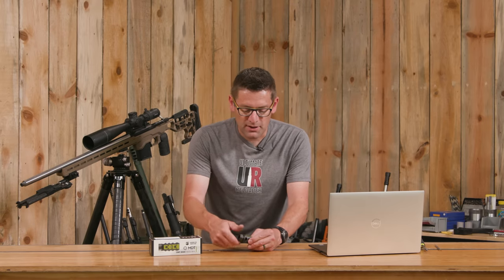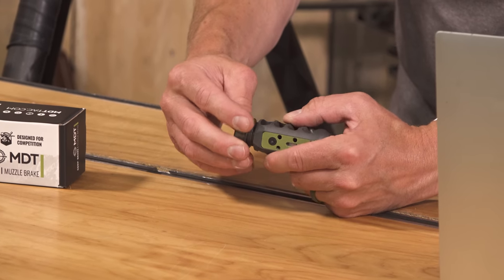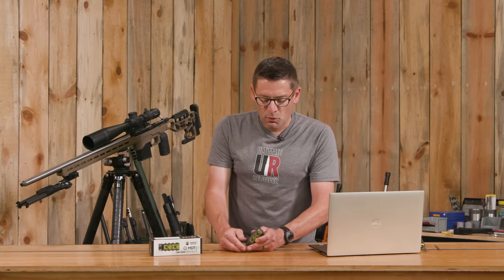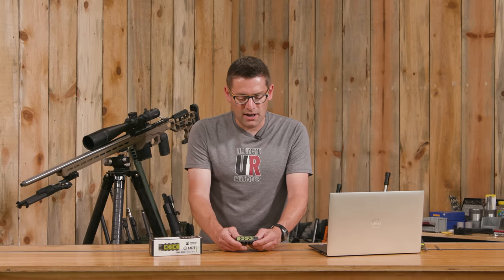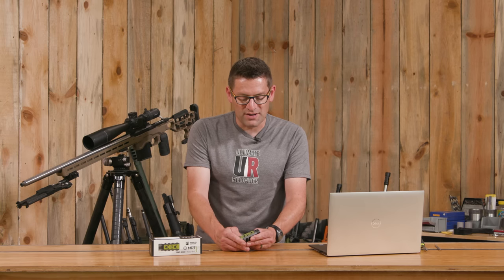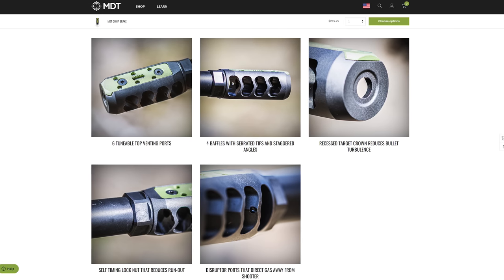It's also self-timing. This timing nut goes up against your shoulder and you can time it, which we'll show in just a few minutes. What's curious about this brake, and I think really impressive — I talked to the folks at MDT about this — is how much advanced engineering went into the design. There were a few key goals.